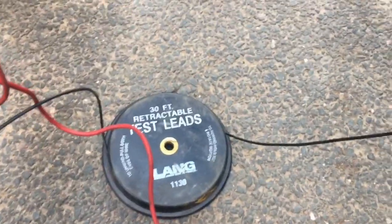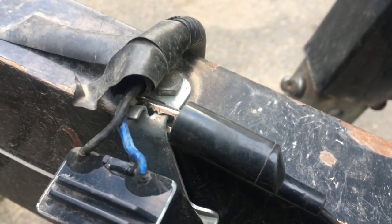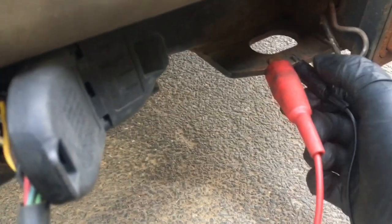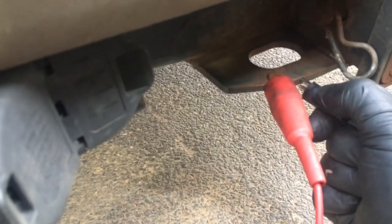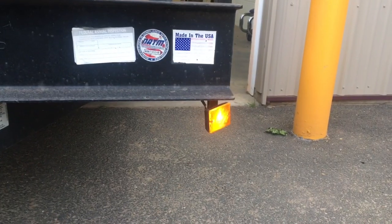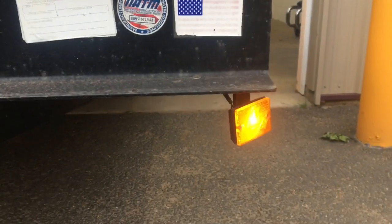To verify that, I took my trusty retractable test leads and clipped one onto that clean metal grounding surface, then took the other one and clipped it to my trailer hitch. See that little spark? And then there are lights on the trailer — lights all around. All the lights work: rear ID bar, tail lights, marker lights — they all work.